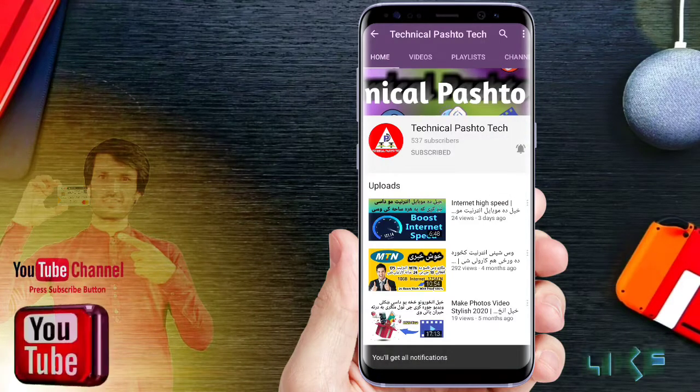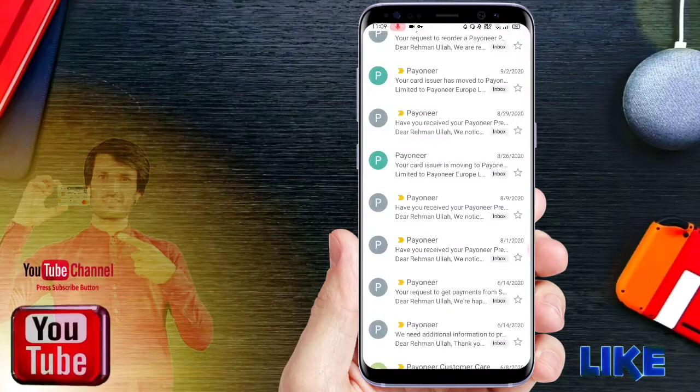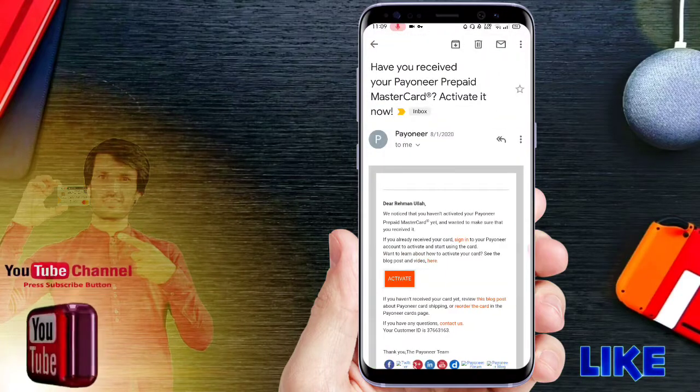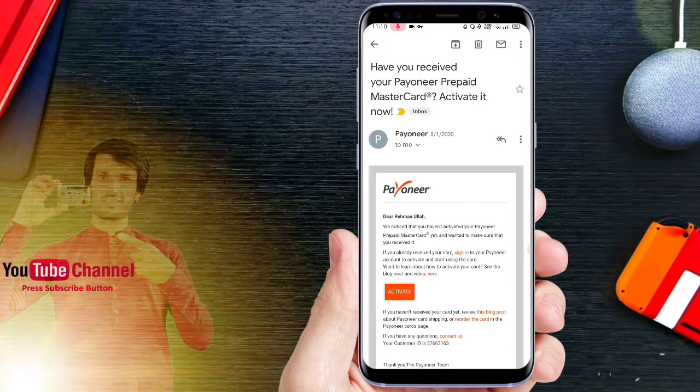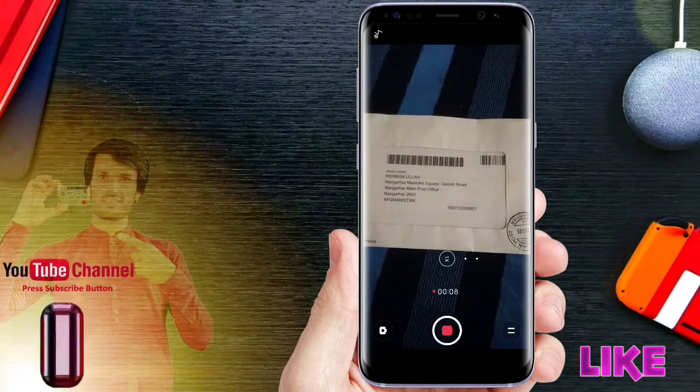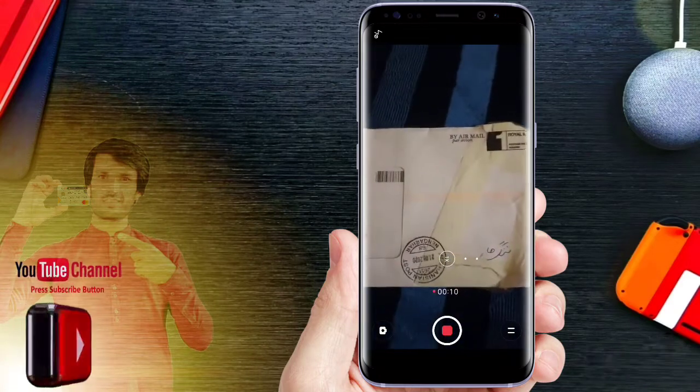This video is going to help you. If you have received your Payoneer prepaid Mastercard and activated it now, and if you have received the email, I will show you the steps.